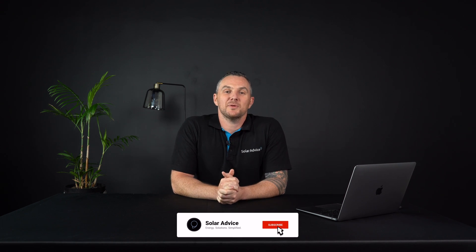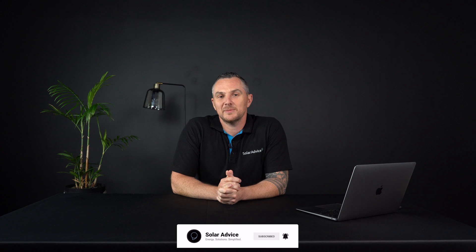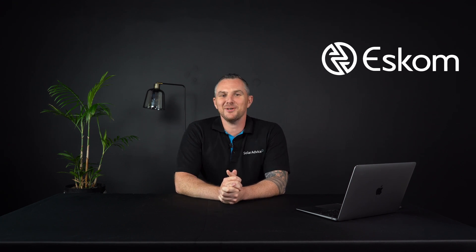Welcome back guys to another episode of Soda Advice where we like to keep energy solutions simplified. In today's video we're going to talk about something that hits home hard — load shedding. For those who live in South Africa you know exactly what I'm talking about. We have a company called Eskom and they're supposed to keep the power on, but unfortunately they have been doing a disastrous job. So today we're going to go through all the different load shedding solutions available to you, the pros and the cons.